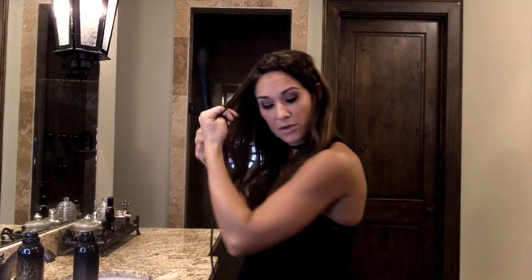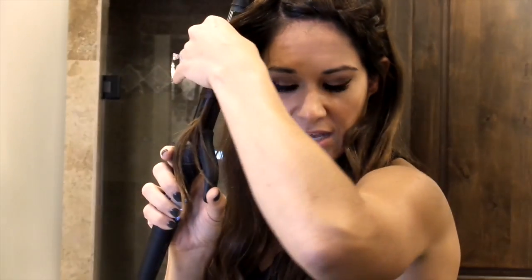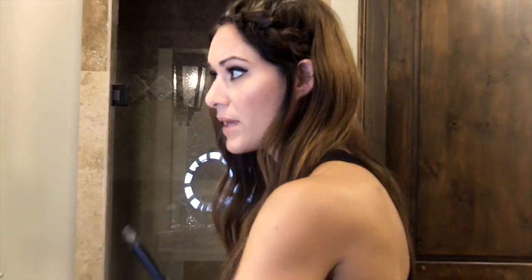After you're finished, I would just go and throw a few curls in. This is the Bio Ionic — it's a one-inch curling iron. I'm just going to roll a few curls to kind of add to this look, and I'm just rolling away from my face.